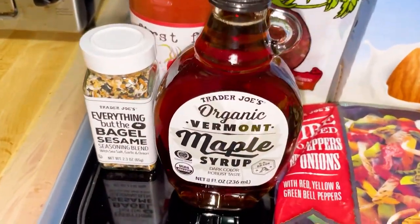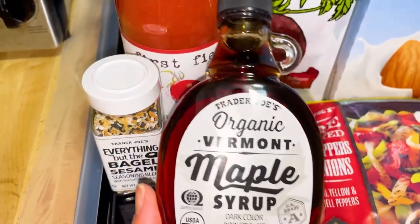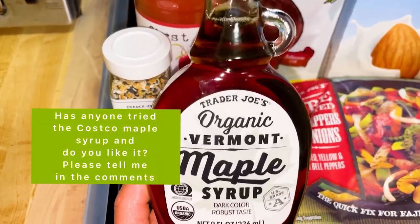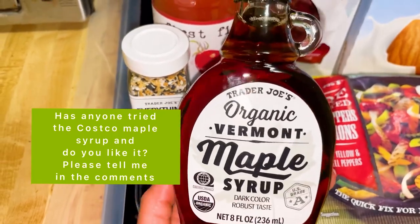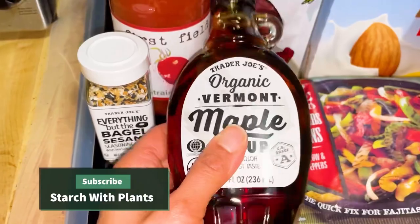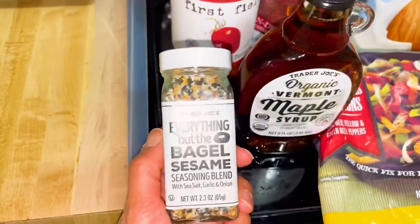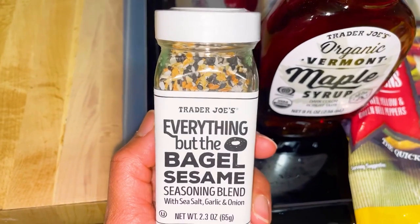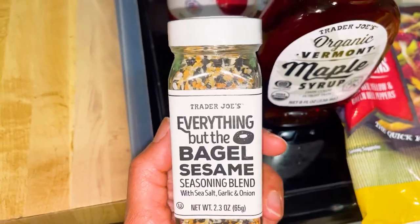I want to start with Trader Joe's first. I always get some form of maple syrup because I love maple syrup and I always try to get organic. This is the smaller Vermont one — I think it's $4.99. The Everything but the Bagel seasoning is really good on fries if you put them in the air fryer, and this was $1.99.